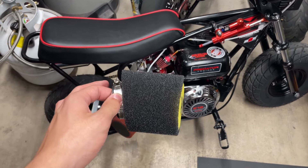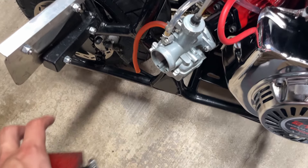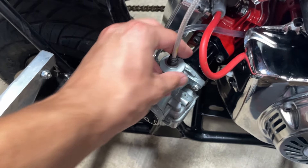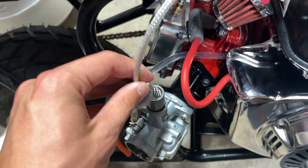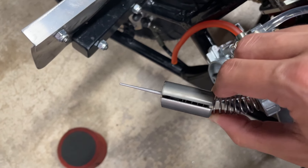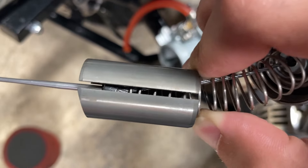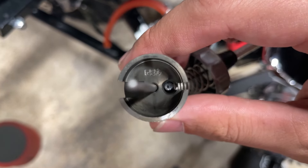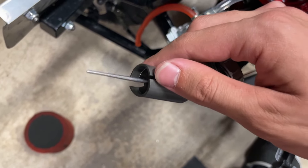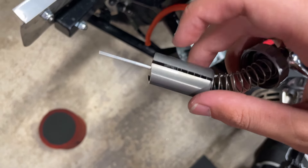With all that said, we are going to get to removing the stock carburetor. I'm going to take this filter off real quick — it just slides right off. Then I'm going to loosen my throttle cable by twisting the stock top hat off the carburetor, and then your throttle cable and slide will come right out. What you're going to do is pull back on the spring — you can see the throttle cable behind there. Once you pull back on the spring there's no resistance, and then you let it come down past that notch and it'll slide through the cutout. You just have to get it over that initial lip and then it slides through.